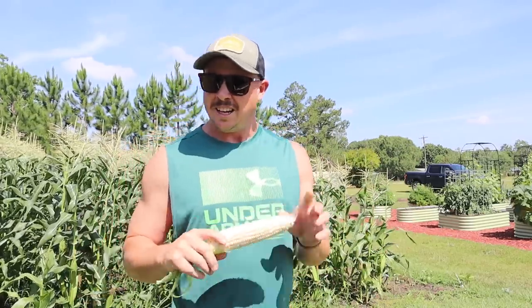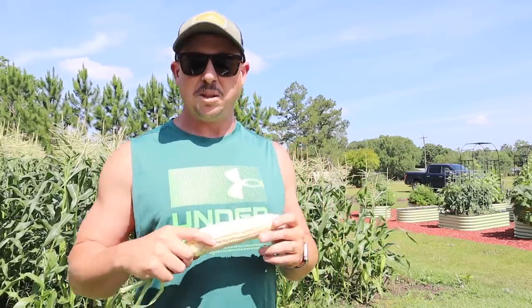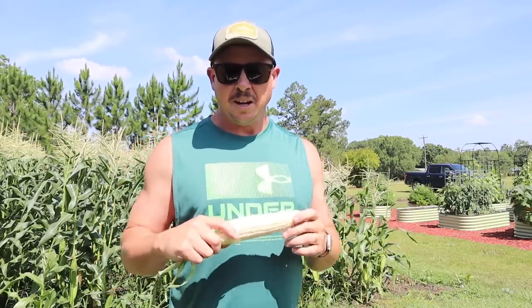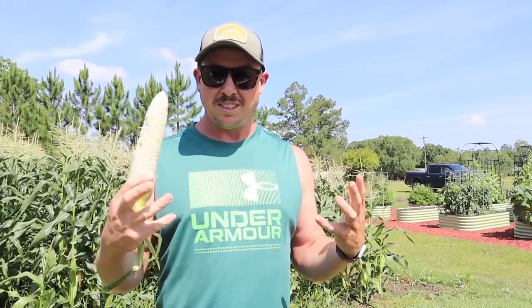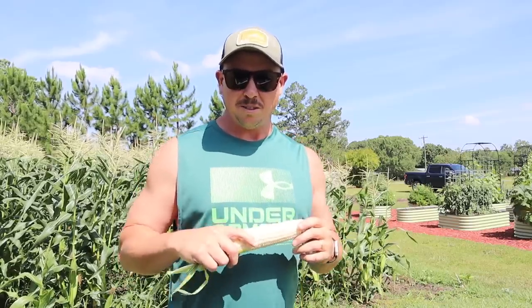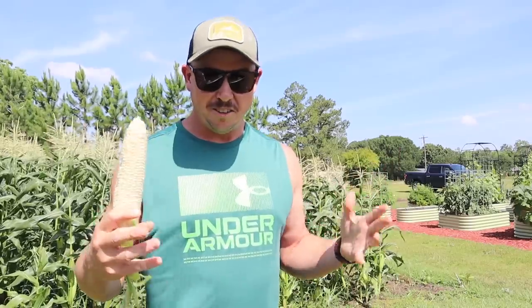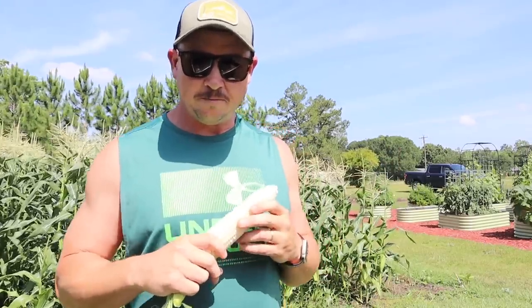These super sweets have a higher sugar content, a little more shelf life off the plant, and they won't get starchy nearly as fast. That's the primary reason I like growing super sweet varieties over the older standard ones. Don't get me wrong — put a bowl of Silver Queen sweet corn in front of me and I'm gonna tear it up. But with these I get a longer harvest window. I could have processed this corn earlier this week but had a lot going on — with Silver Queen, it might have gotten starchy.